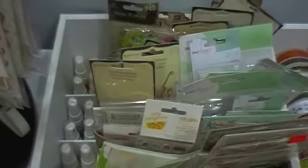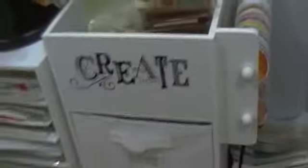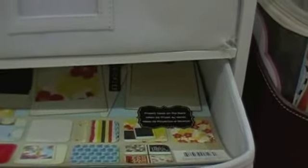This unit is also from Michael's. I've got a lot of my embellishments in here at the top as well as my sprays. I've got a lot of ribbon spools there on the side. I've got these divided — the top one is my Christmas paper, the second one is chipboard, and the third one is just miscellaneous paper packs from DCWV.